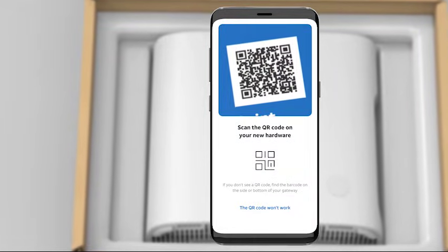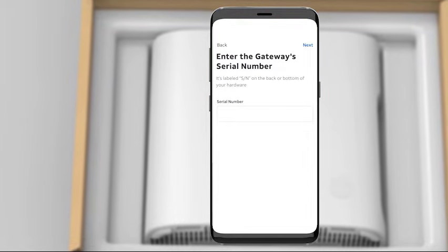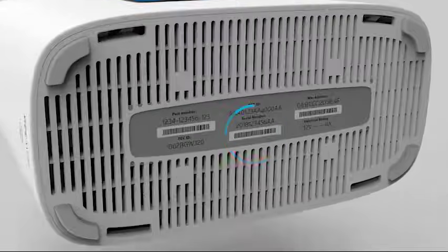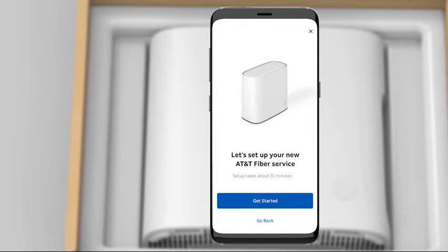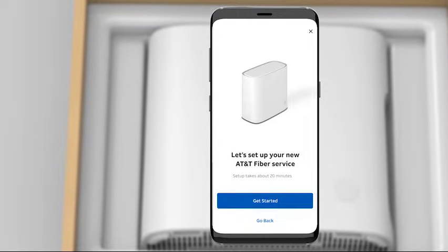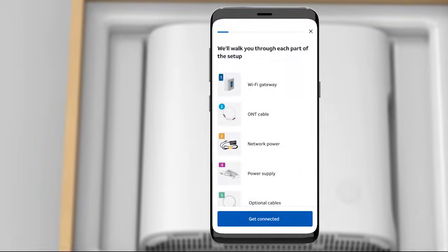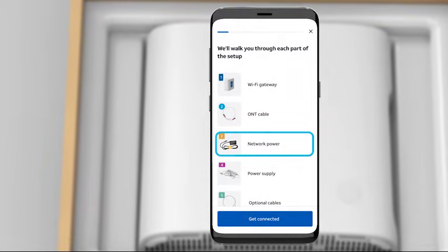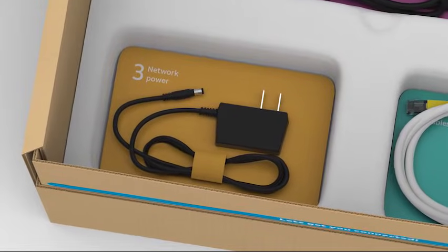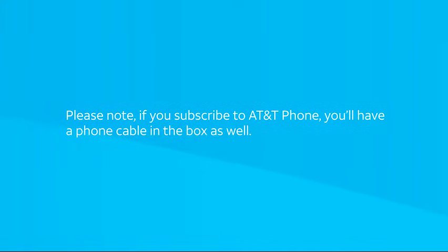Your Smart Home Manager app will prompt you. If you have any issues, select the QR code won't work in the setup app to manually enter the serial number on the bottom of the gateway. You'll see the Let's Set Up Your Internet screen — just select the Get Started button. Following along with the next screen on your Smart Home Manager app, you'll see a list of items in your box. Inside the box is a network power cord — we've included this extra power cable just in case it's needed later. Please note, if you subscribe to AT&T Phone, you'll have a phone cable in the box as well.